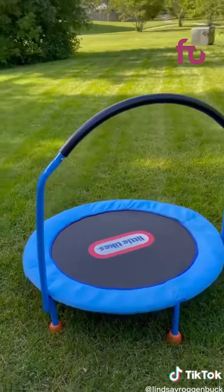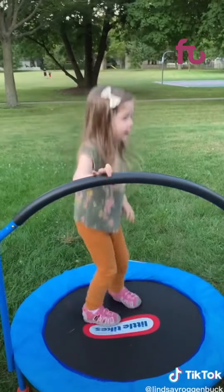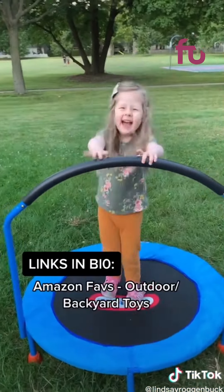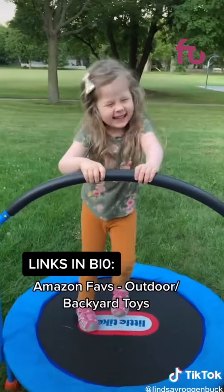We use this one almost every single day in the summer. And this Little Tikes trampoline has been a favorite of my kids for years — it's a great way for them to burn off some energy and get some exercise. Let me know in the comments if you think I should do a part two. These are all linked in my bio under Amazon Faves and then Outdoor Toys.